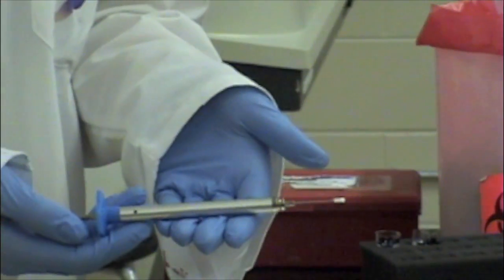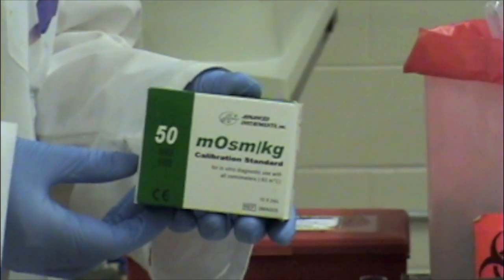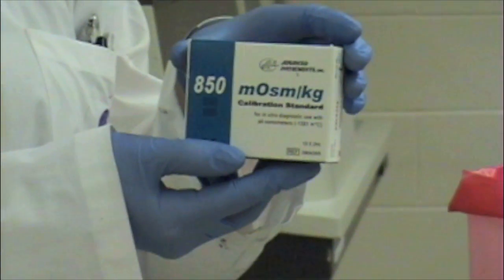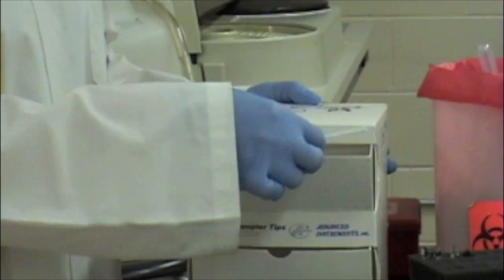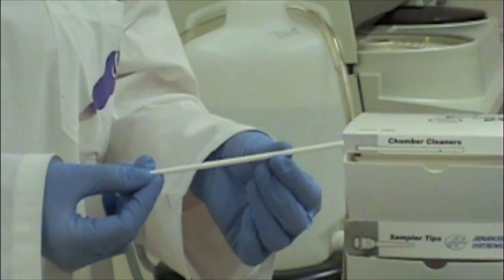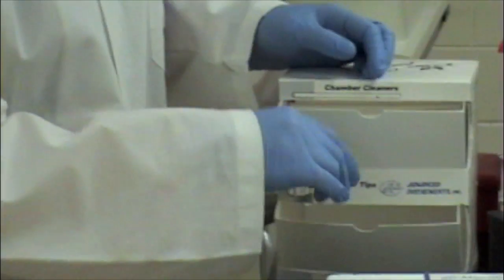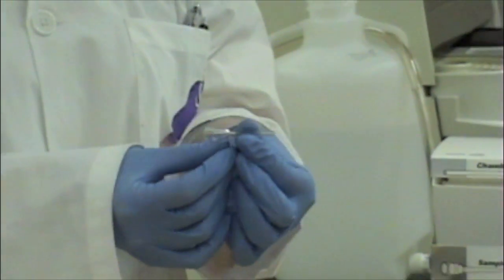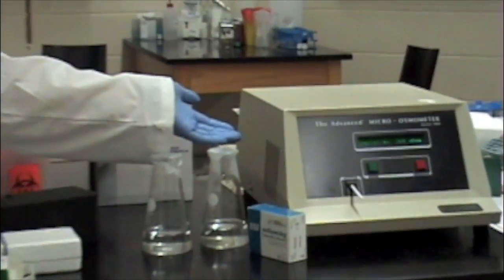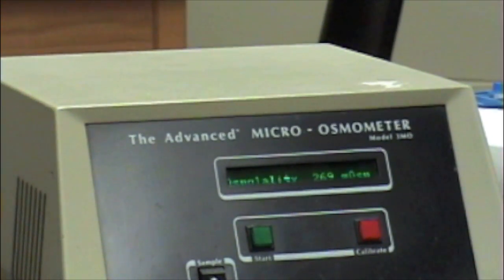a 50 microosmol per kilogram calibrator, as well as an 850 microosmol per kilogram calibrator, chamber cleaners, and sampler tips. The analyzer that is used is the fully automatic advanced microosmometer, model 3MO.